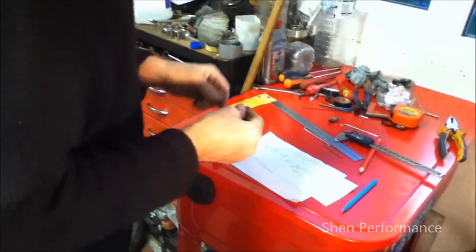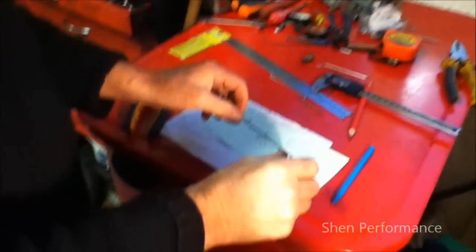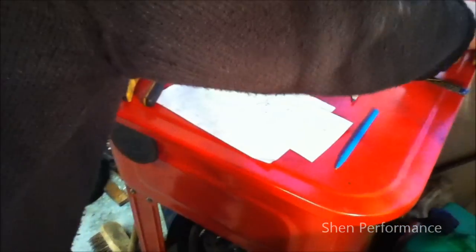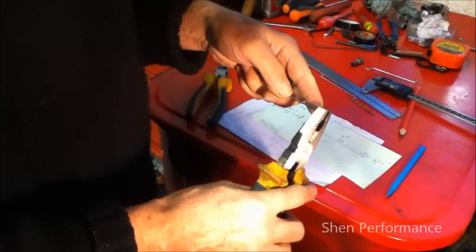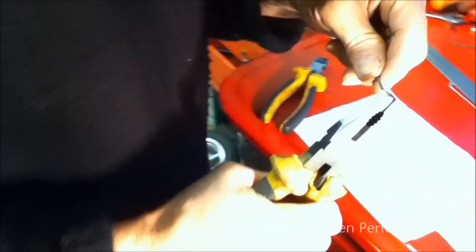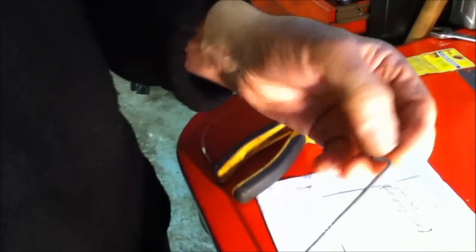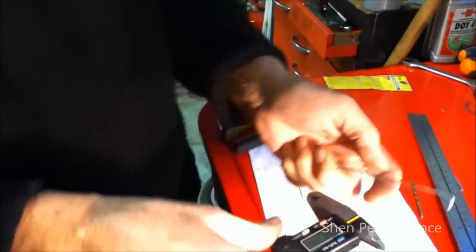Now, you can have some measurements here which I've already prepared for you. You can start from the center — what you do is simply bend about 10mm this way. The center piece, the middle piece, is the important part, which should be 80mm, which we can measure down here to give you a better reading.